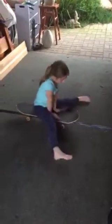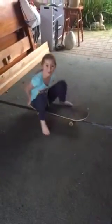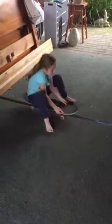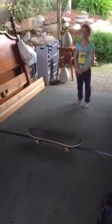Then there's something called a pike hold, which I can't do on the skateboard because the skateboard's not big enough. If I tried, I would move back because of the skateboard.